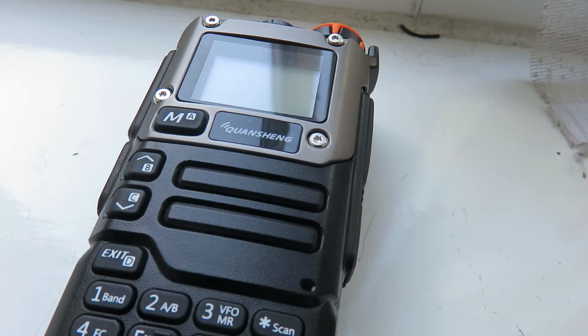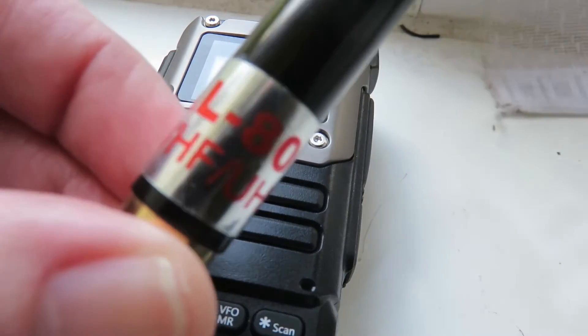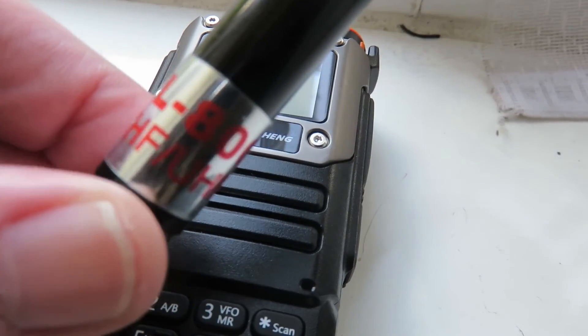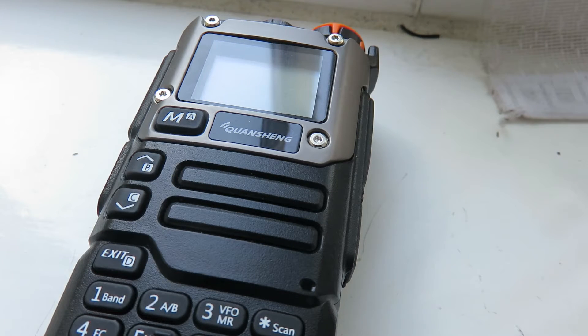What I also recommend for an antenna is you can use the rubber duck antenna that comes with the UVK5, but I recommend using this one here instead, which is the AL800. You can get this for something like around 10 British pounds — convert that to your local currency — and it gives a bit better sensitivity and reception for receiving the airband.